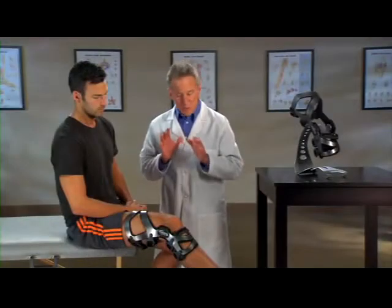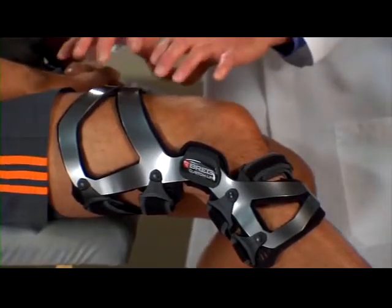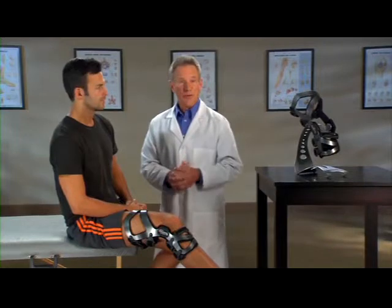Second, the brace works with your anatomy. See this large opening in the front? This is to accommodate your thigh muscle. LPR doesn't interfere with this major muscle, so you're free to move unencumbered.